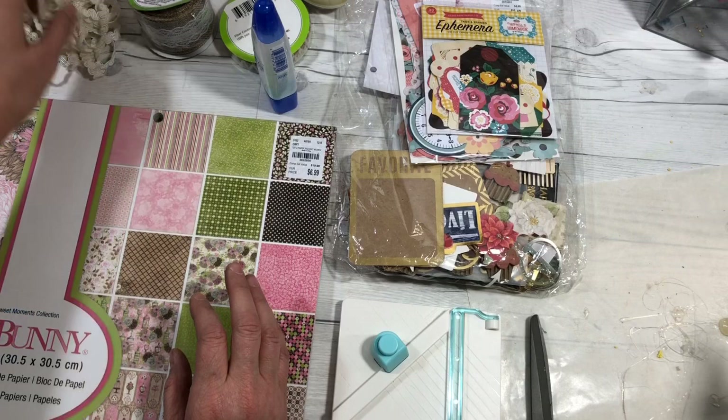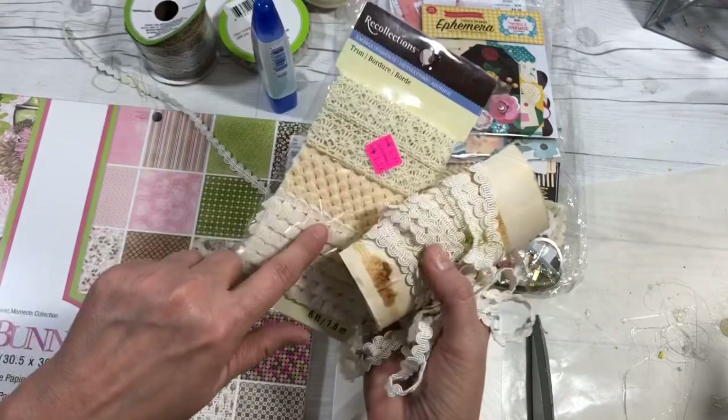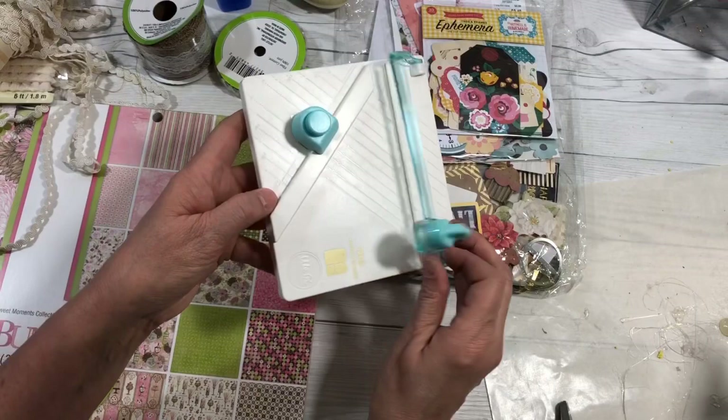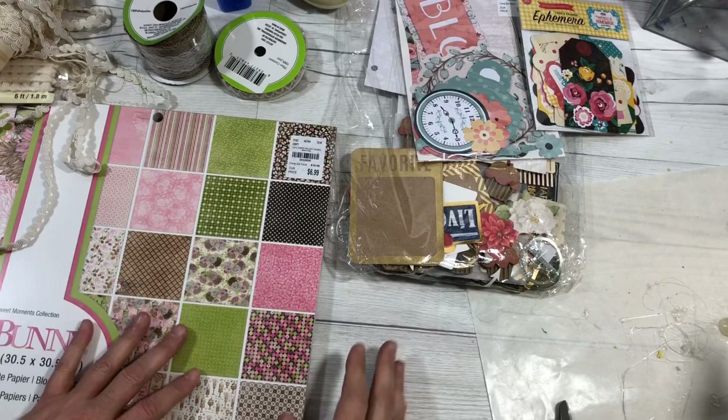You'll need some kind of papers, some ribbon or lace or anything that you have on hand or pick up at the Dollar Tree. I have this lace that is really old, and I have this that I picked up a long time ago on clearance, and this one from Dollar Tree — really cute. You're going to need some glue and adhesive, maybe a little hot glue, and my new tag maker if I want to make any tags. Basically you're going to need some type of ephemera or stickers.